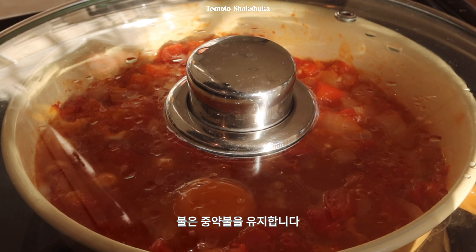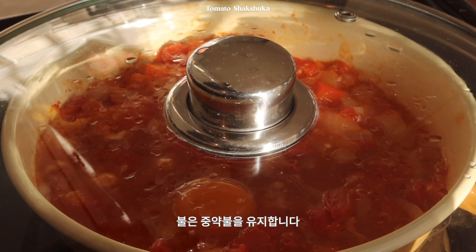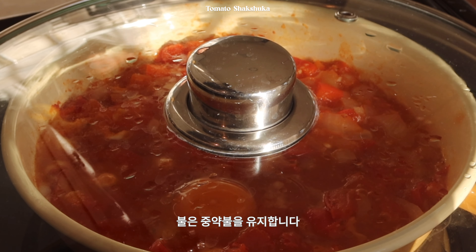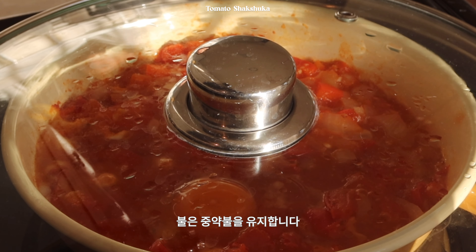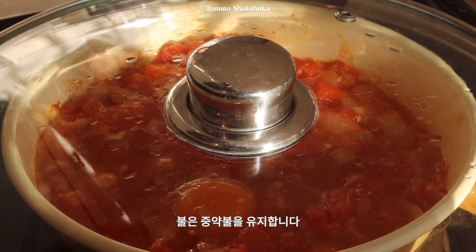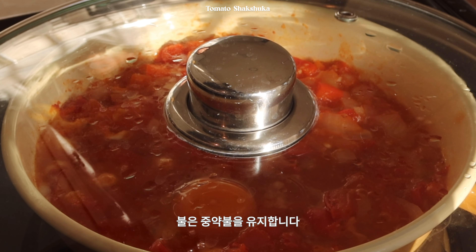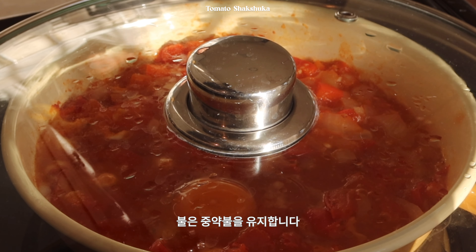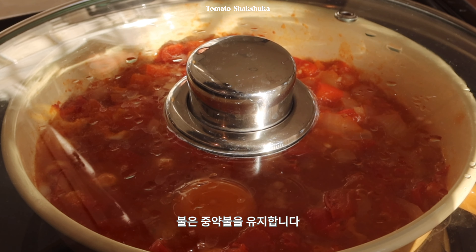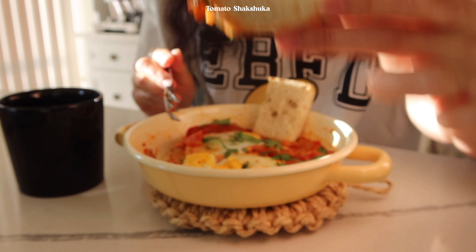저는 반숙으로 먹고 싶었는데 용지 밥 주다가 그새 완숙이 돼버렸어요. 마지막으로 생파슬리를 좀 뜯어서 올려줄게요. 보통 페타 치즈를 많이 뿌려 먹는데 저는 치즈를 안 좋아해서 생략합니다. 미리 구워둔 바게트까지 얹어주면 완성이에요. 뜨끈한 메뉴라 요즘 날씨에 잘 어울리는 것 같아요. 빵 위에 이렇게 얹어 먹습니다. 맛있게 잘 먹었습니다.